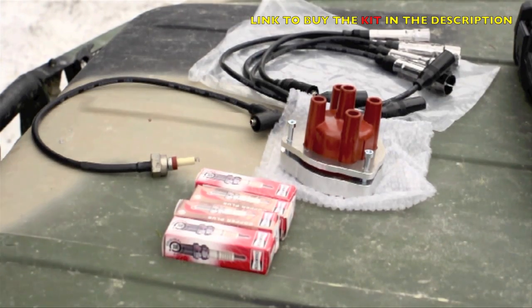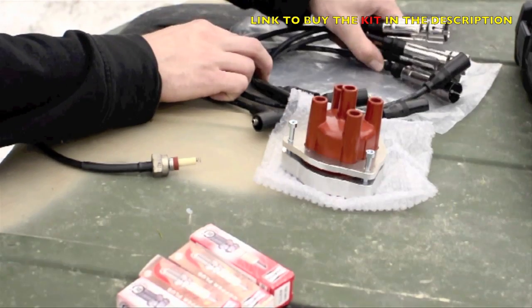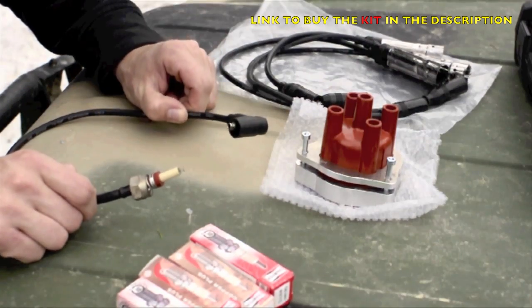So here is the kit exactly as we get it. Here we've got the spark plugs, here the spark plug cables, here the new distributor cap and the distributor cable.